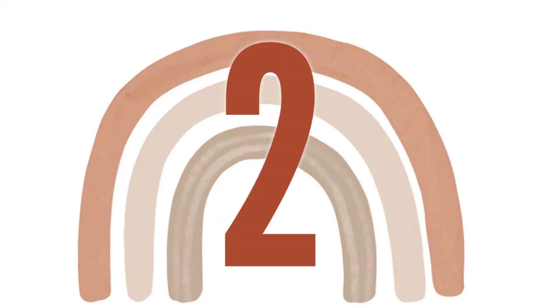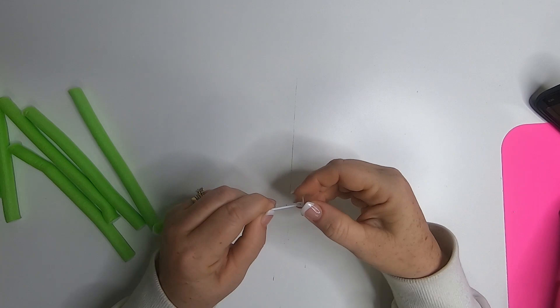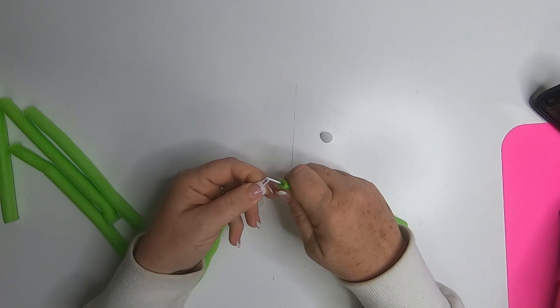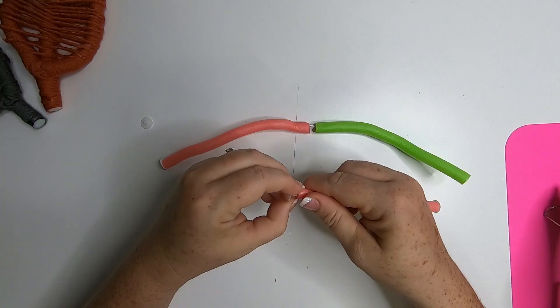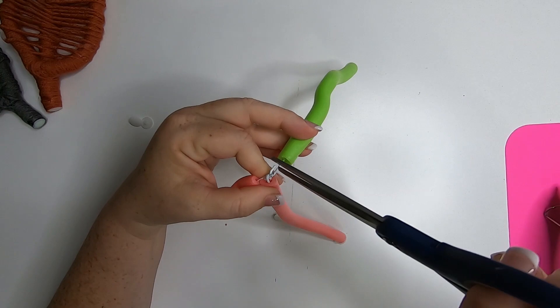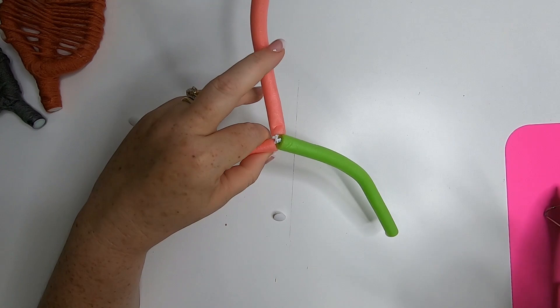For project number two we're going to use these foam rollers again — the long skinny ones. We remove the end of one, then remove the end of a second one, and clip these two ends together. Now we'll take a third roller, remove the end, and clip that right in the center. I take my scissors and pinch those little hooks together to close them up so the ends don't fall apart. This is going to eventually create a leaf, and that center piece is the center stem of the leaf.